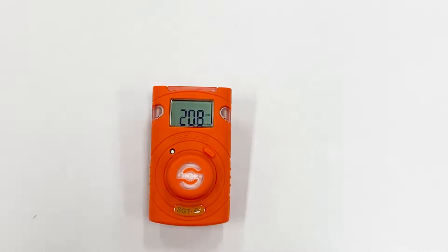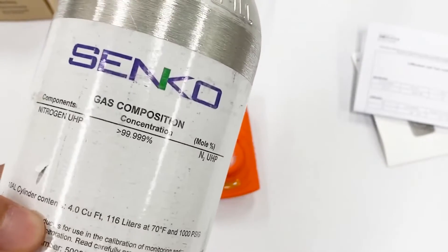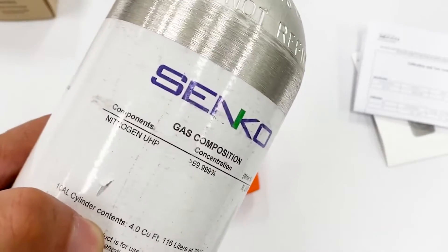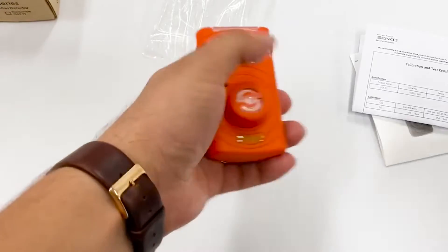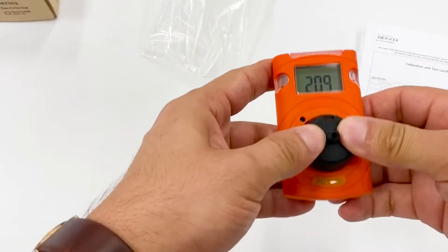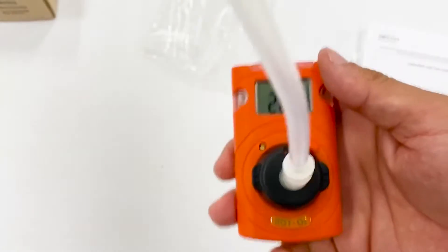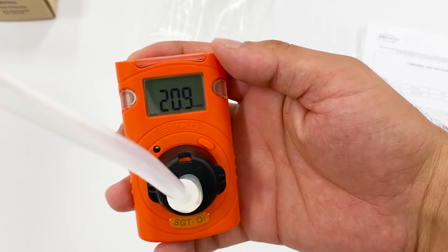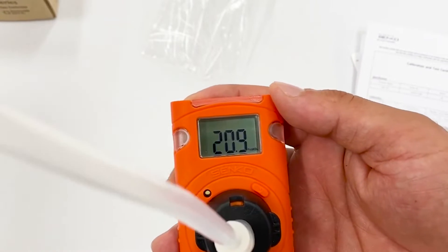Let's do some tests with gas. We have a gas cylinder which has 99.99% nitrogen, so zero percent oxygen. I'm going to open the gas cylinder and let's see what happens.